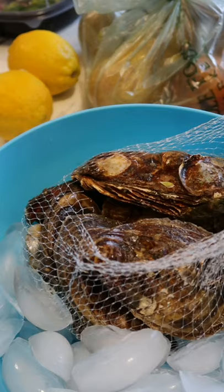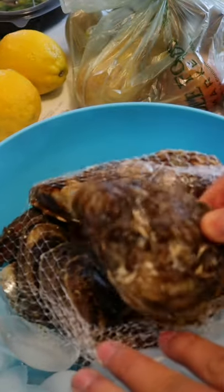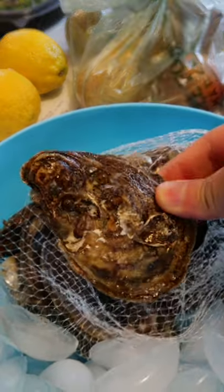I didn't always love oysters growing up, but over the years I've really developed a taste for them. Unfortunately, shucking them can be a pain in the butt.